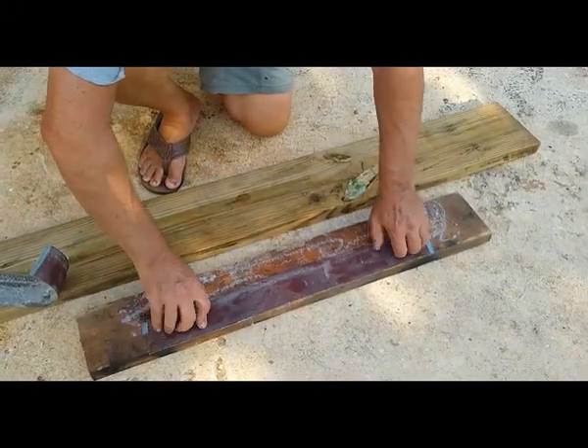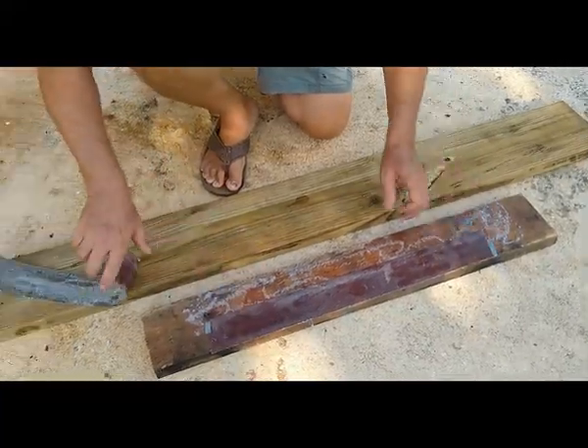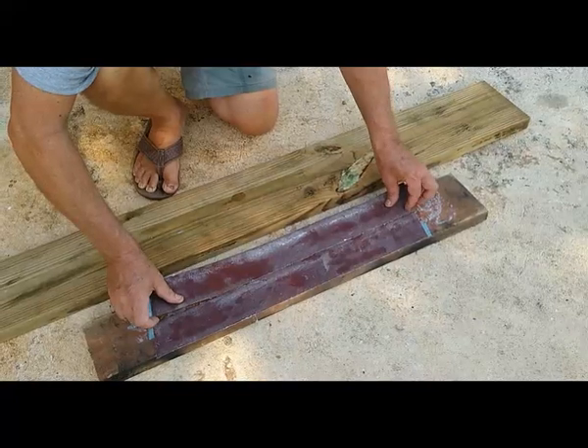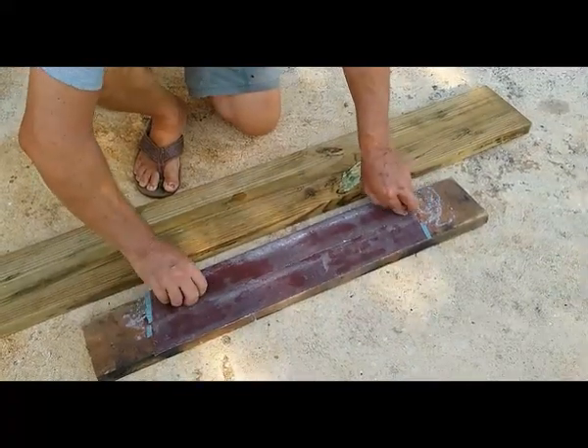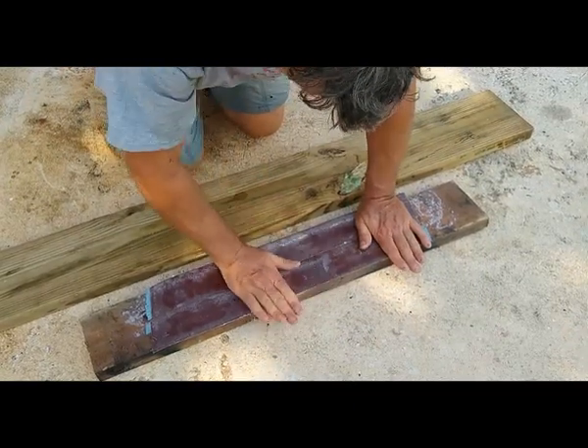I'm going to want the board to be very flat and smooth when I put the fiberglass on it, so I'm going to sand it. Here I'm taking an old piece of 2x6 and gluing some old sanding belts — they broke, but they still had good sand on them, so I'm just gluing the belts up to the 2x6.